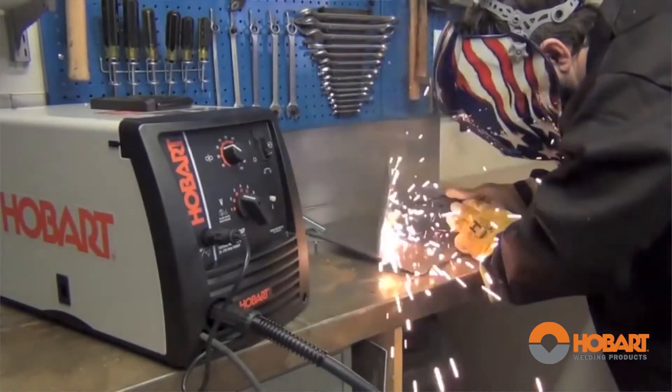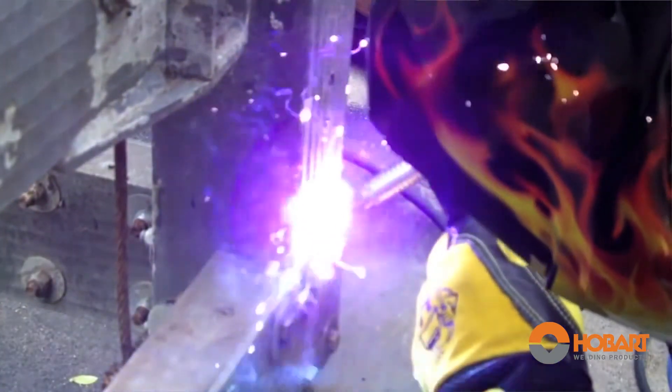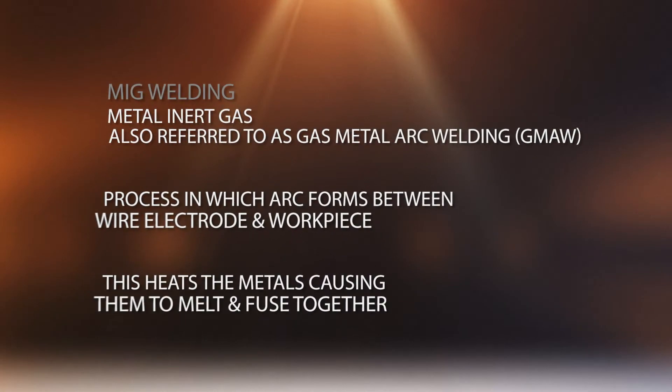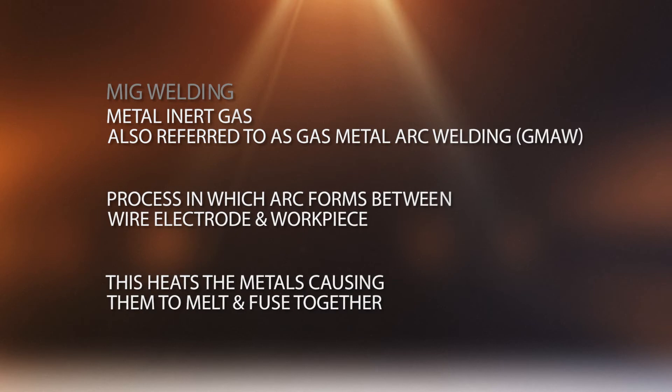In this video you will learn the basics of the MIG welding process and how to find the right machine for your needs. MIG welding is a process in which an arc forms between a wire electrode and the workpiece. This heats the metals causing them to melt together and fuse.